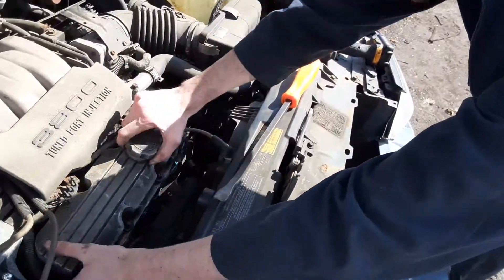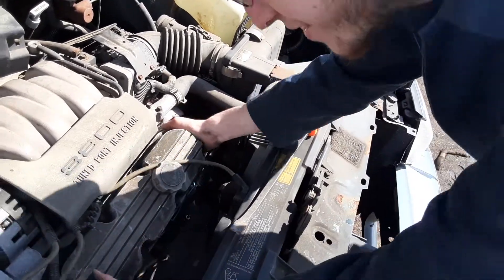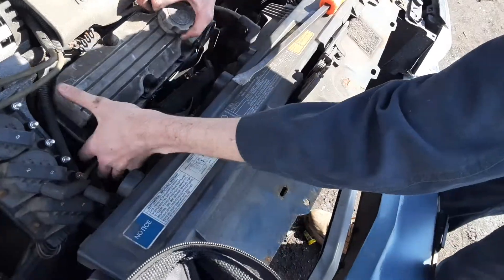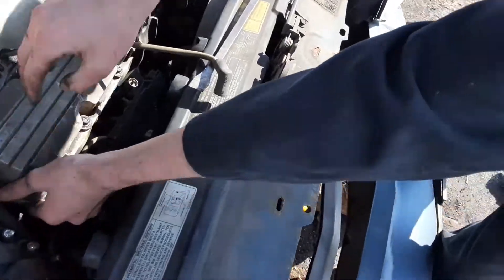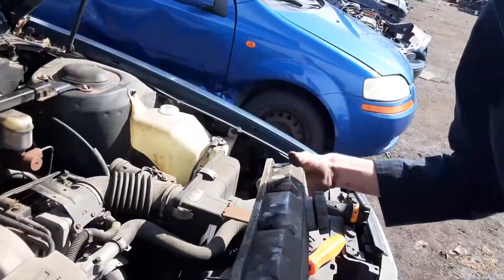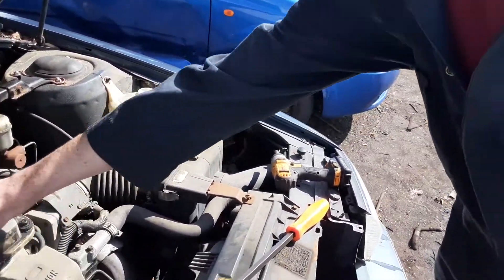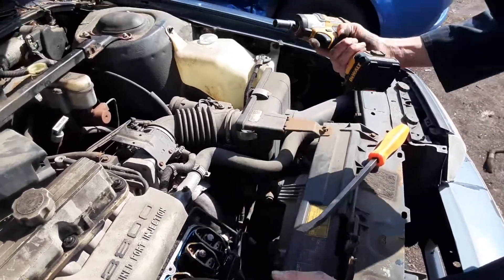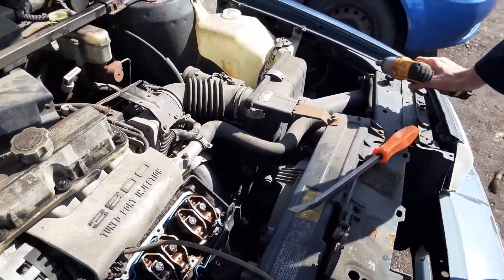So basically I'm gonna take this out. Goddamn piece of shit bugs a little bit sometimes. Just like that — got yourself a decent valve cover. It's factory. And if you wanna do a little more, go ahead and just drill that out if you wanted to. But we're not gonna do that.